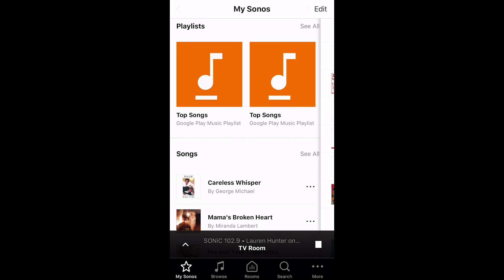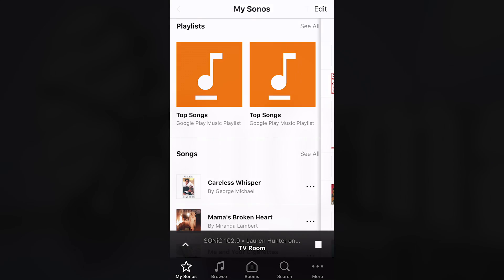That's basically how I got to the point of playing anything I wanted on my Sonos through my Google Home or Google Assistant. I hope this has helped you out, and if it has, go ahead and join us — here come the links.